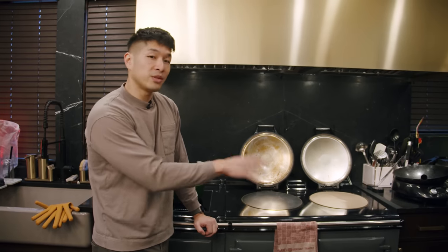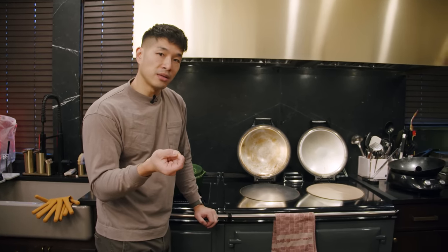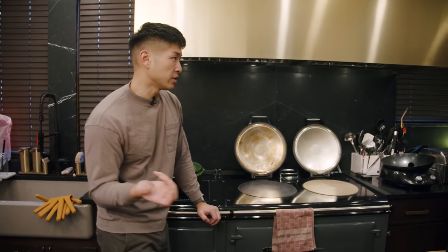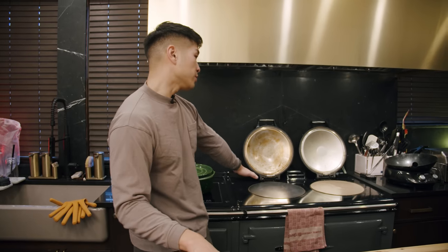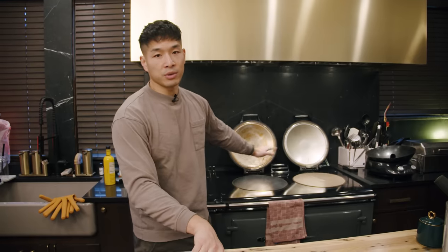I like having these because for induction you have to have magnetic pots and pans — they have to be made out of a ferrous metal. But with these hot plates I could use clay pots, copper, and they would still work.